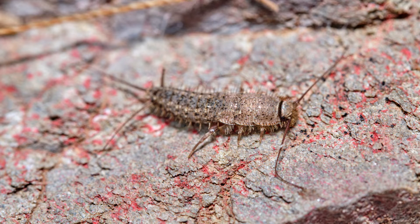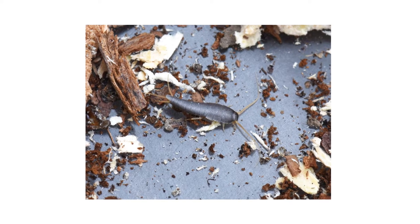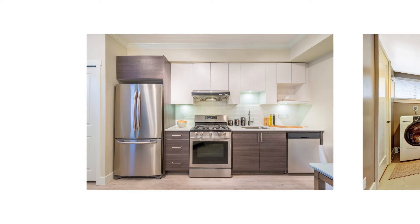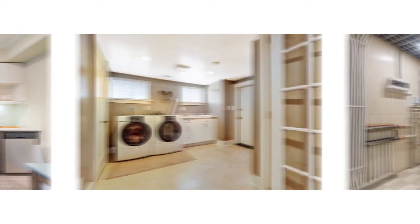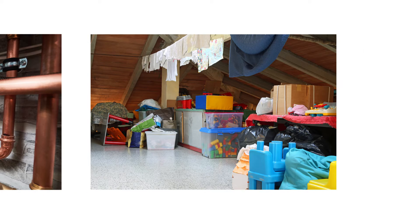If you find these pests in cooler areas, then you may be dealing with silverfish. Typical spots for firebrats include behind or underneath large appliances like the oven, clothes dryer, boiler or water heater, along steam pipes, or in a hot attic.